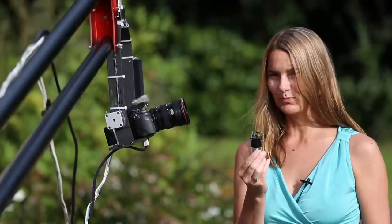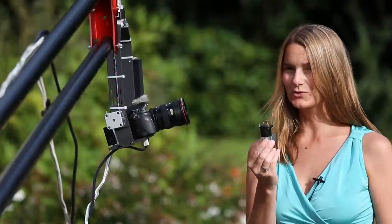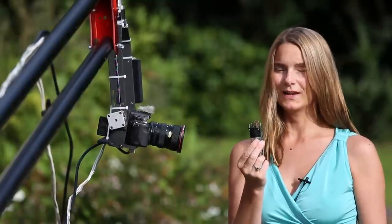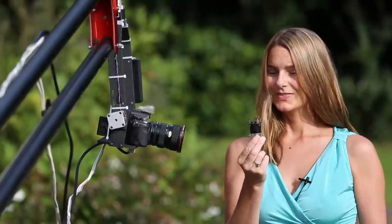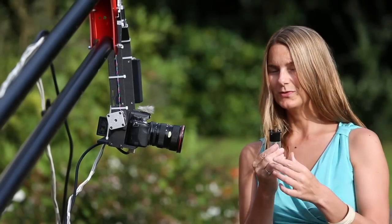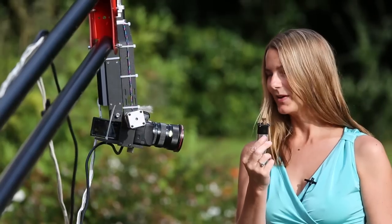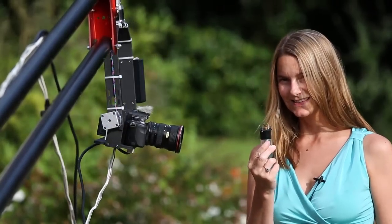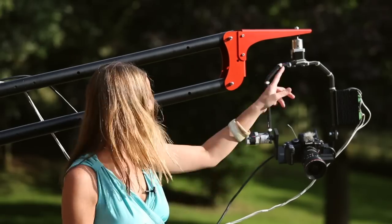The old motor had two major problems. The first one was droop, which meant that we couldn't use big cameras or big lenses successfully. The second problem was noise. We've changed the motor for a new stepper motor which is virtually silent, so now you can hear me talk without any background noise.